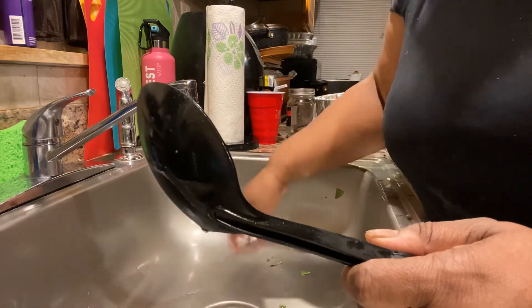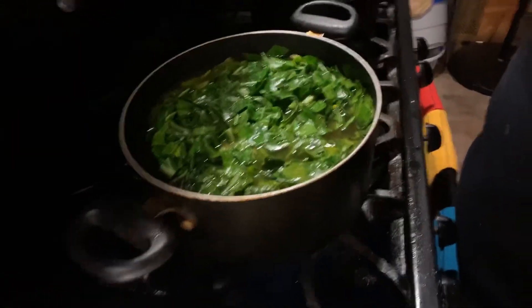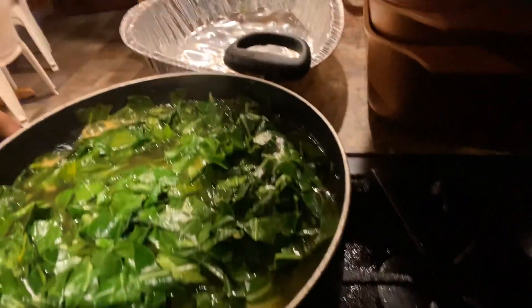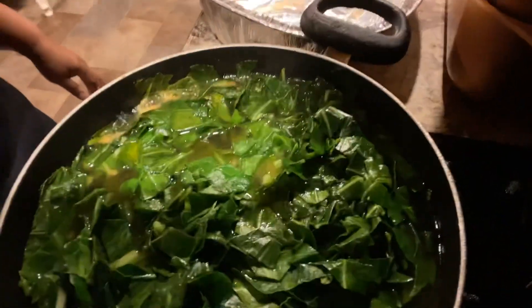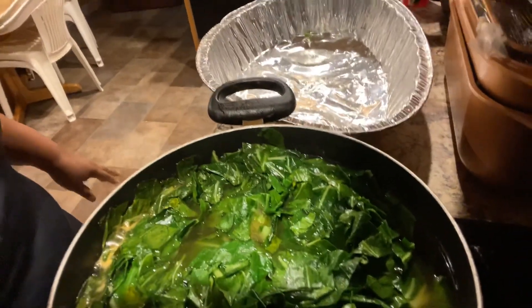I just wanted to stop back in — I left the greens and cut them up, just want to show you guys one more time. They're starting to boil around the sides — you can see a little bit of action, not that much. So I'm about to get out of here. Part two of my greens — thank you, have a good day.